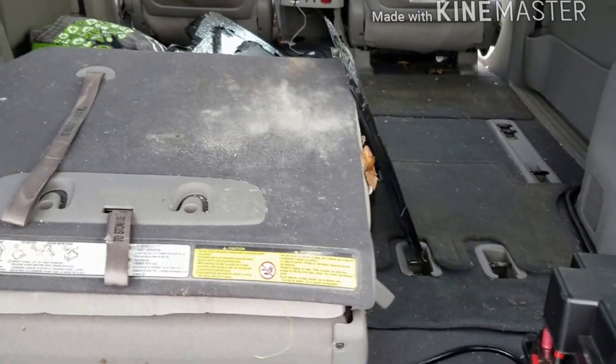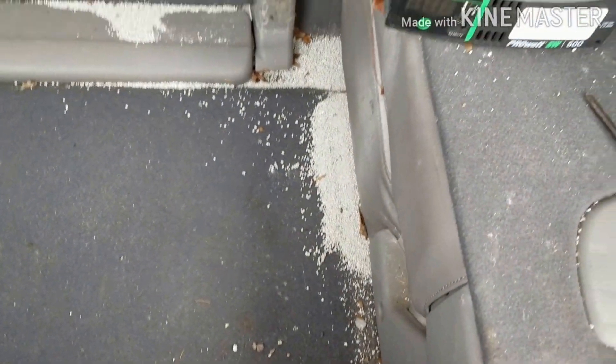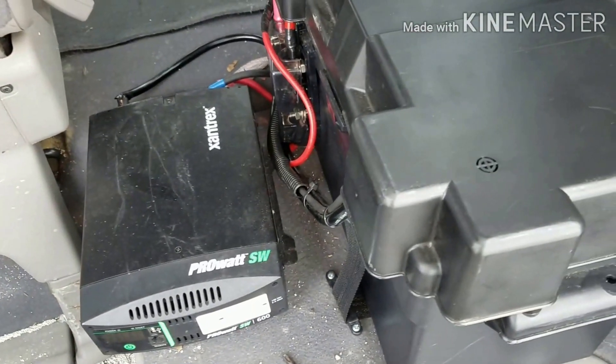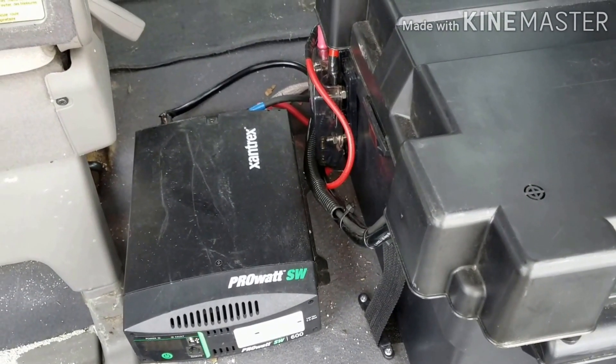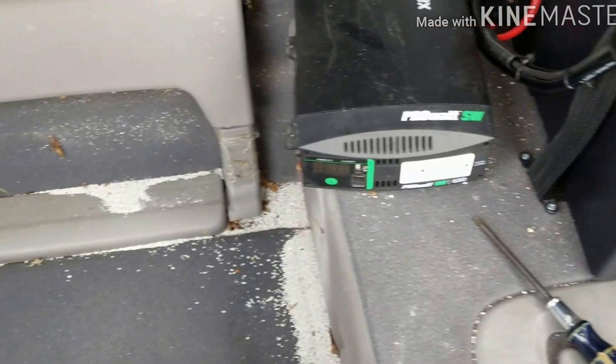So the first thing I need to do is vacuum this out. I spilled cat litter in here a while back and it went down between the seats. So I'm going to move the battery and inverter — just keep it loose for now so I can lift this seat up and vacuum everywhere.